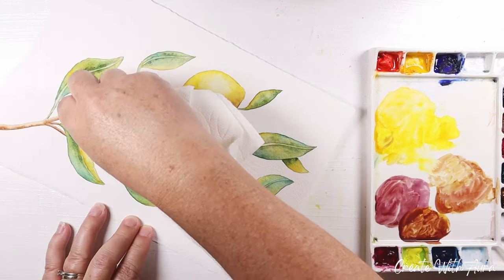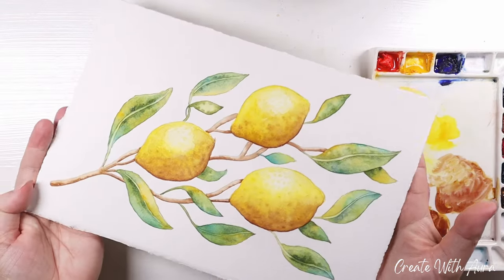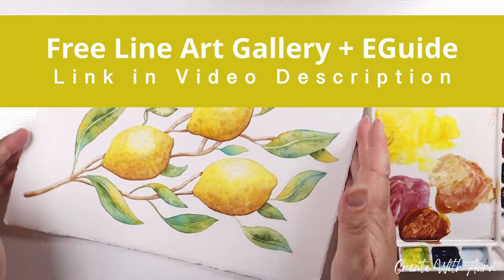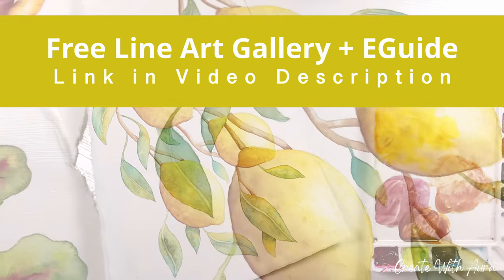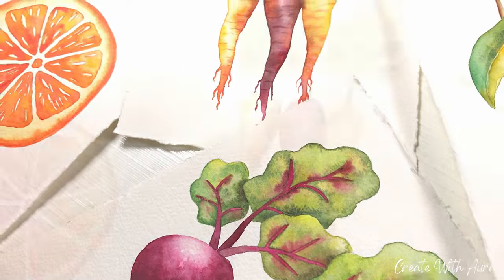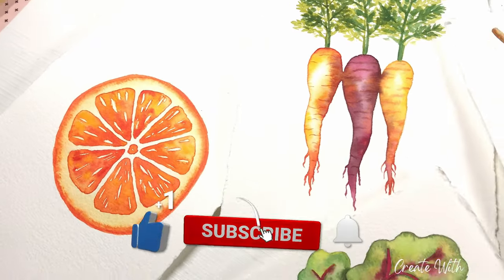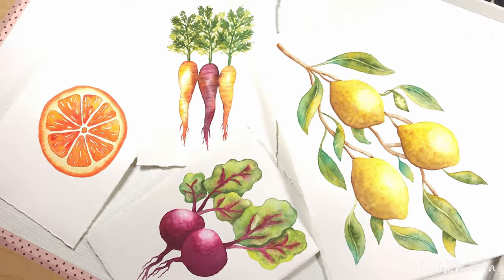And that is my finished lemon branch painting. If you'd like to print and trace this design along with all the other projects in this series, just click the link in the description and I'll email you a link to access them for free. I'm continuously adding to this line art library and you'll have access to all of them. If you enjoyed this video please give it a thumbs up and subscribe to see more watercolor tutorials. Thank you again for joining me and I'll see you next time.